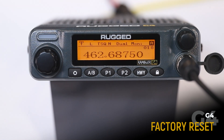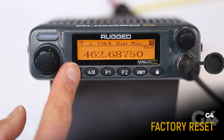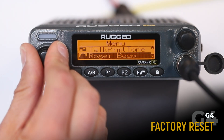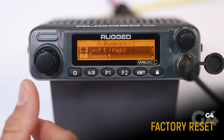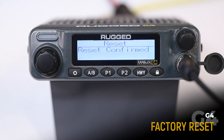If you've been pressing buttons, twisting knobs, and selecting all kinds of menu options and your radio is all messed up with weird stuff on the display, we're here to save you. Get over to your advanced menu, select reset, then settings, and yes. Now your radio is back to factory settings.